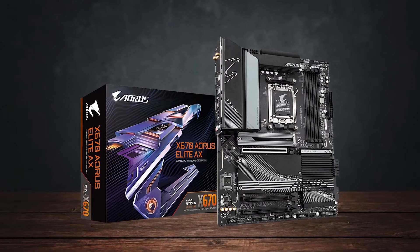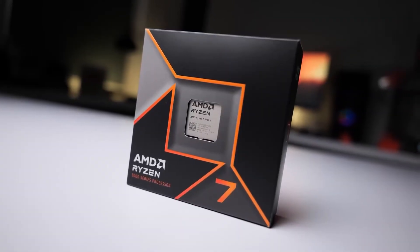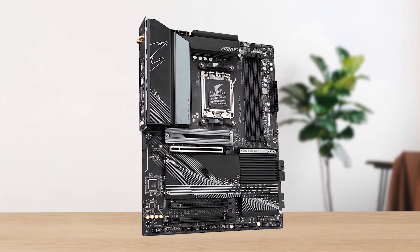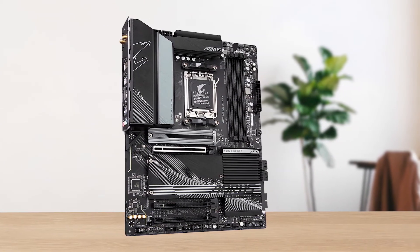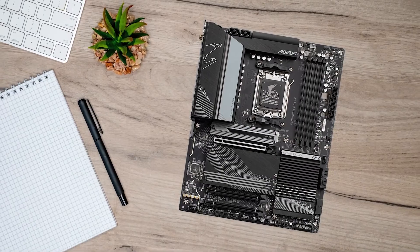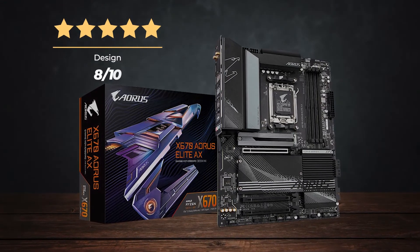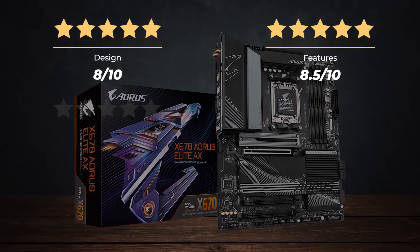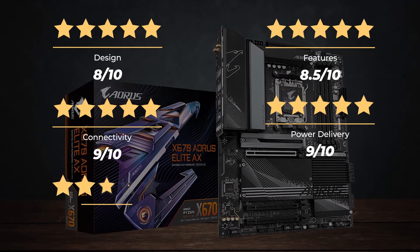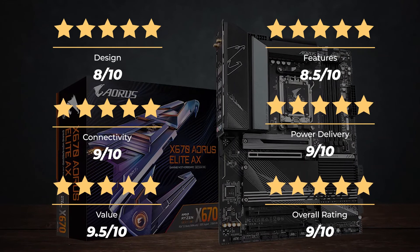Simply put, the X670 Aorus Elite AX is the best overall motherboard for AM5 CPUs like the Ryzen 7 9700X. It has all the ports you could need, an overbuilt VRM setup, and performance that's ready for next-gen components. It's a fantastic buy despite being an older chipset, and I highly recommend it for any high-performance gaming build. Ratings — Design: 8 out of 10. Features: 8.5 out of 10. Connectivity: 9 out of 10. Power delivery: 9 out of 10. Value: 9.5 out of 10. Overall rating: 9 out of 10.